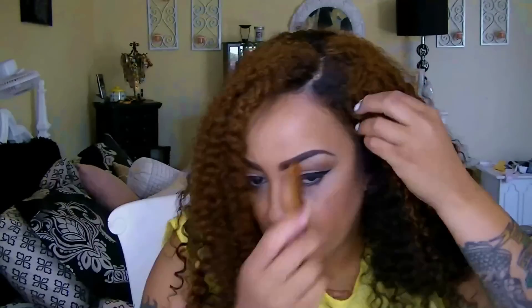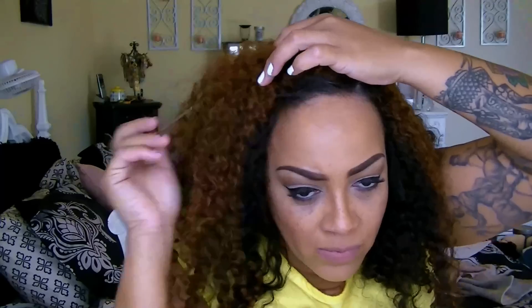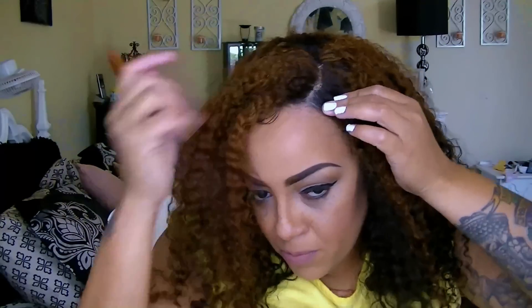I'm going to go ahead and part that. This unit is 18 inches and it's not a silky texture, not really a coarse texture either — it's kind of in between. This is a great unit if you love natural hairstyles; you can actually do a lot of different pinups with this and they'll look a lot more realistic than a straight silky texture. It's also a really easy wig to manipulate and blend.